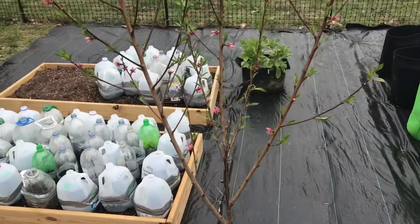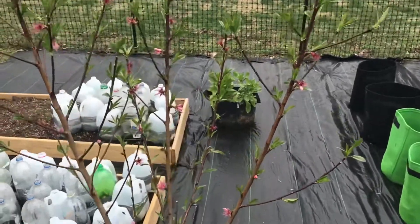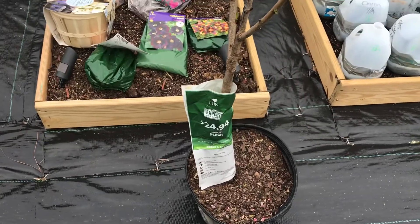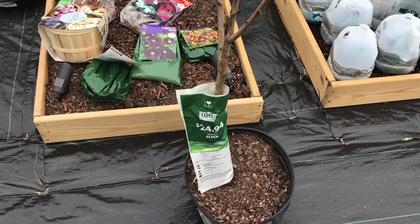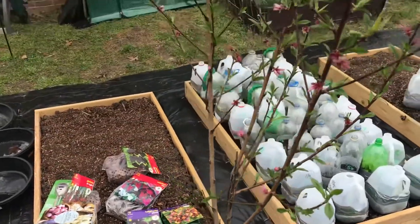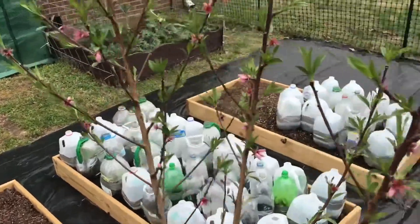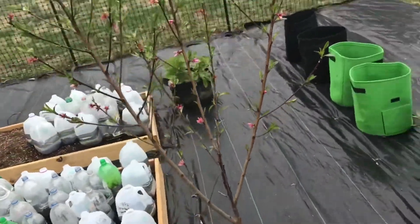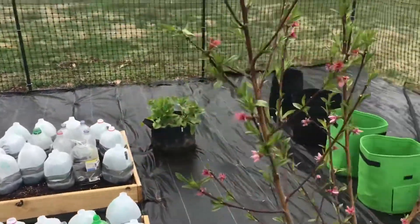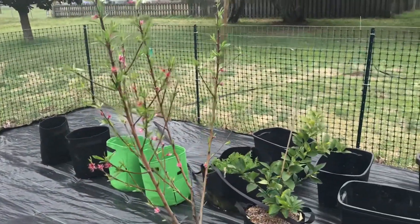Guess what I got — another peach tree! It was $24.94 and it's an Alberta peach tree. It has some blooms on it, so I'm hoping I get some results from it, because my other peach tree is looking a little crazy right now and not wanting to bloom for me.